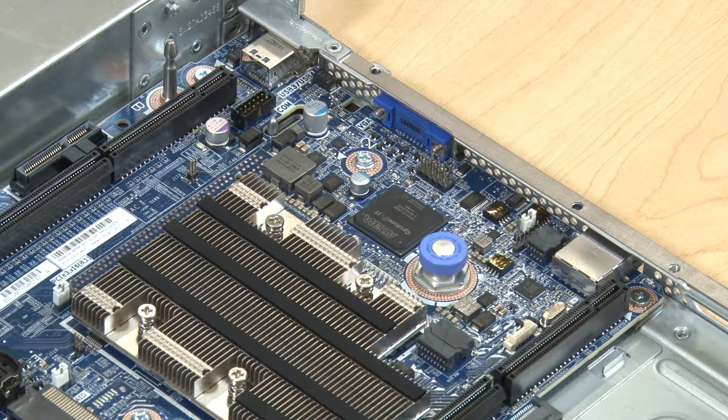You may need to help guide the system board into place by slightly shifting the board or gently pushing down on the rear of the system board tray near the management ethernet port connector. The board is installed correctly when the blue release pin clicks into place.